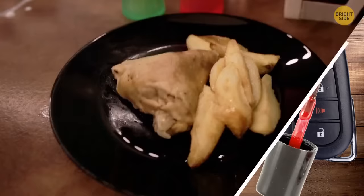When reheating leftovers in a microwave, space out a circle in the middle of your dish. This way, your food will heat up more evenly.